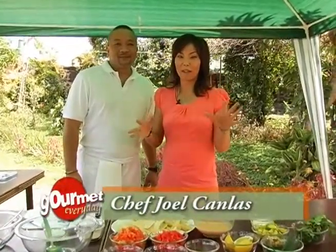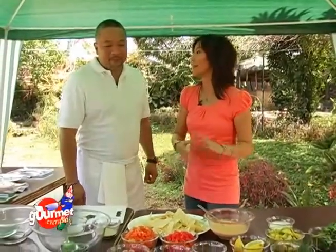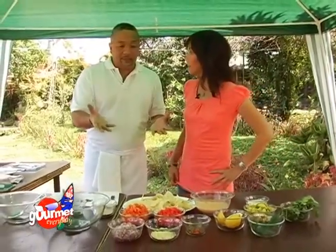We're back, and I'm with Chef Joel Canlaz, who's going to teach us easy to prepare dips. Imagine, we don't even need a stove for this. It's so easy — all we have to do is assemble the ingredients that are laid out in front of us.